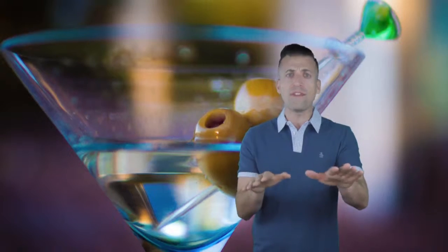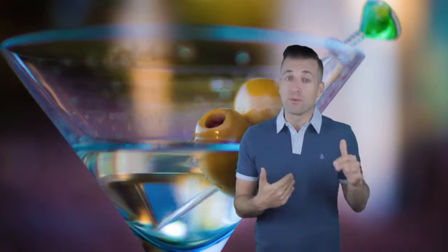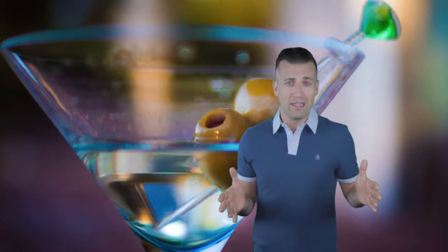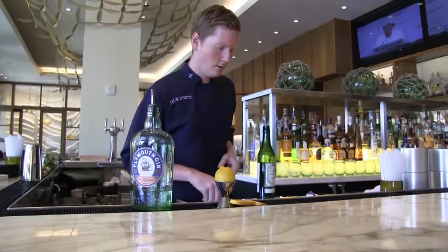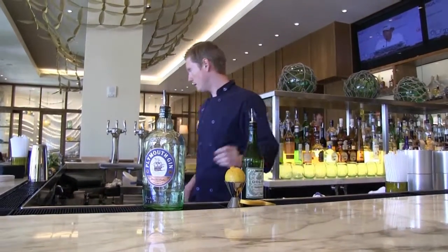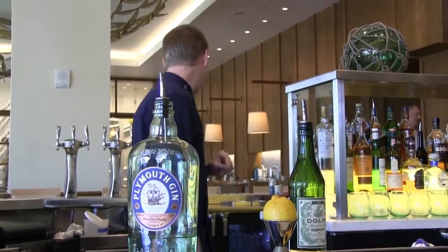Most of you out there probably have vermouth sitting in your cupboard that's five or six years old. Do me a favor and throw it out, because it just doesn't make a good martini. It's a wine, and it will oxidize. You have a couple options: you can keep it in the fridge, where it'll keep for about two weeks. You can also wine-pump it — if you have a wine pump, it'll pull the oxygen out so it won't oxidize.